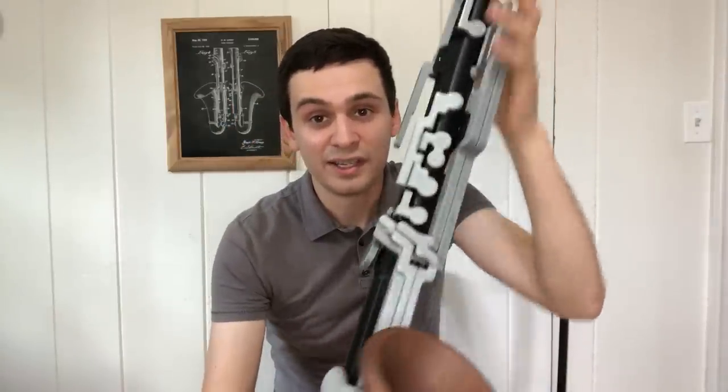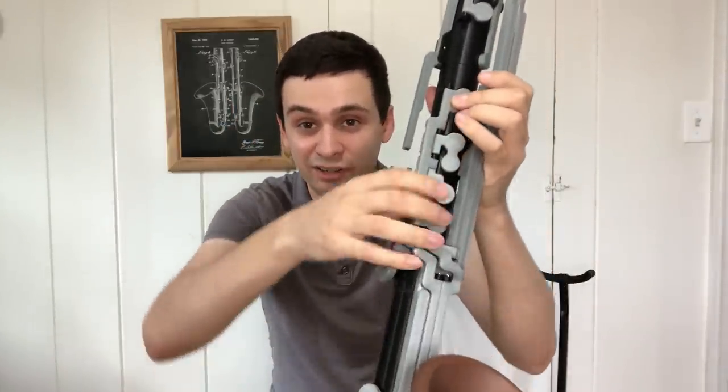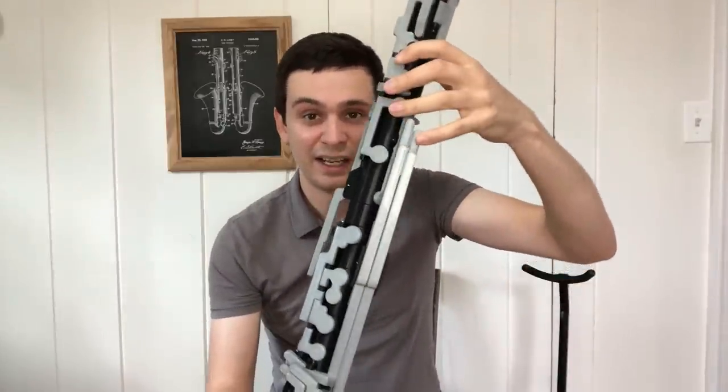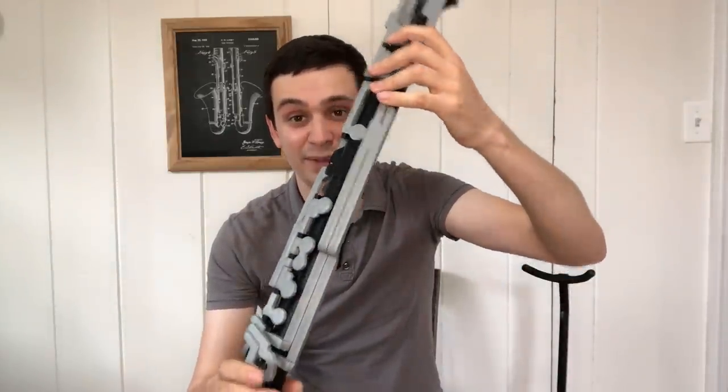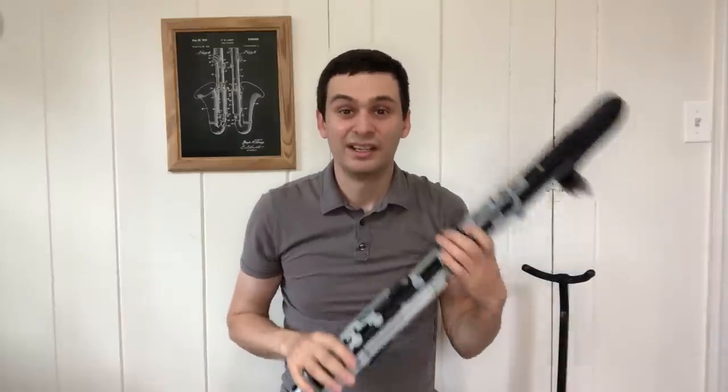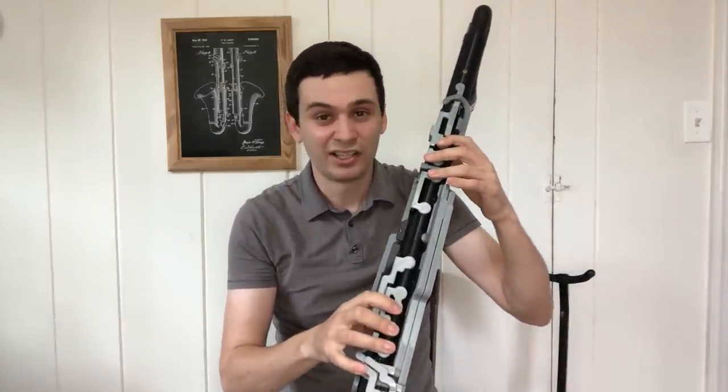Looking at the pinky keys, there are all four pinky keys on the lower joint, which is very handy. But the left E/C pinky key is unfortunately missing. Other than that, it is a pretty much standard instrument as far as fingering goes. The fingering positions are actually quite comfortable — I was very surprised how well it came out.